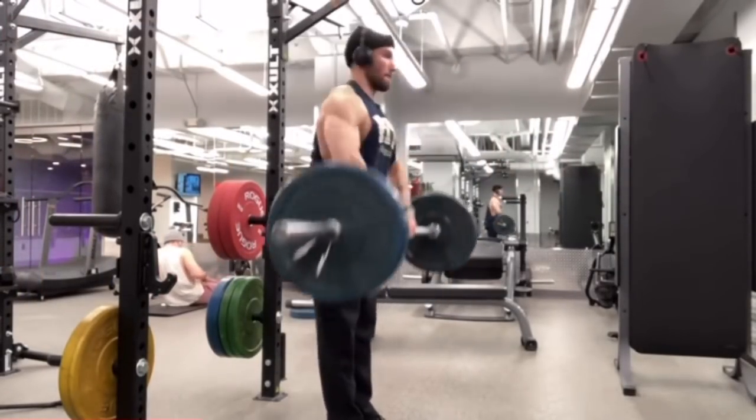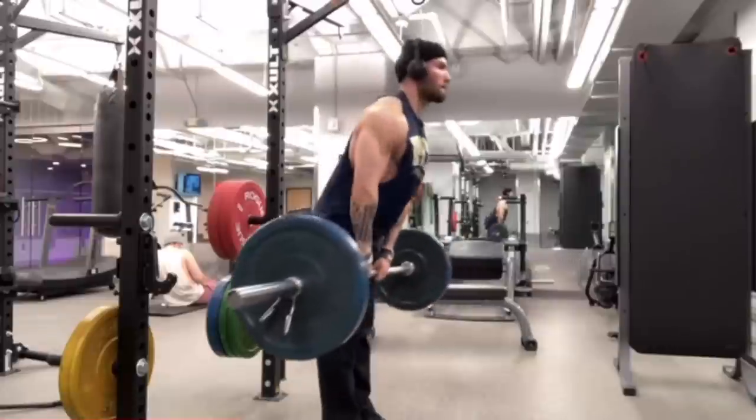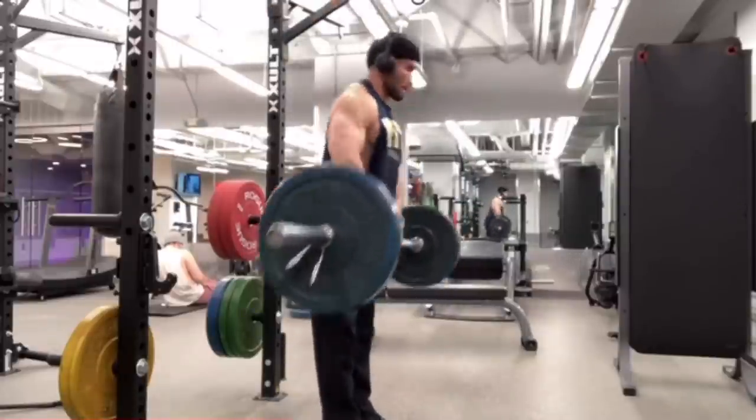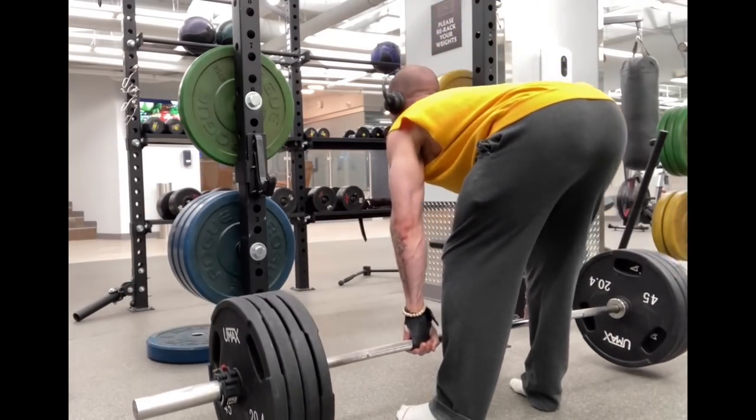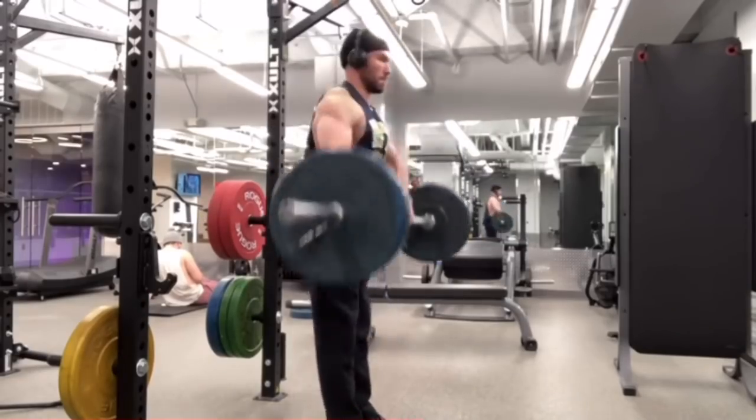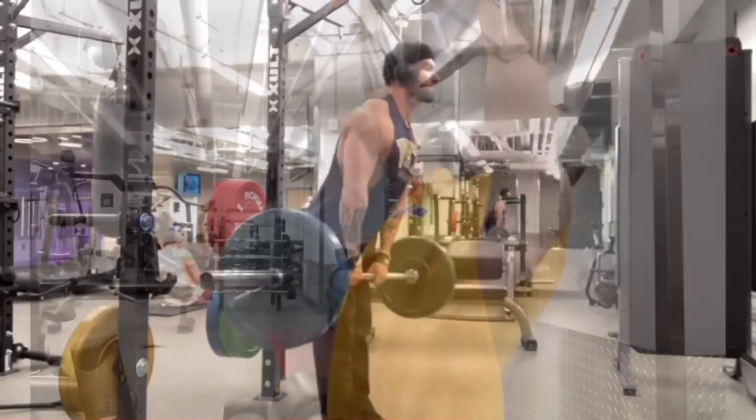Something else that may be helpful to get into the scapular plane is to hinge a little bit. Just like on a stiff leg deadlift, push your butt back a little so your torso is at an angle, and it tends to line things up where they need to be.